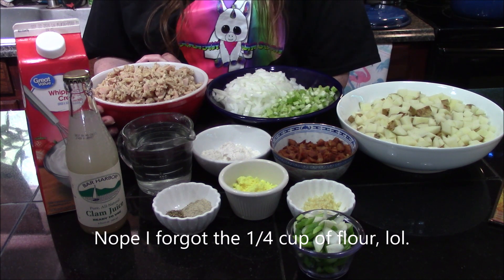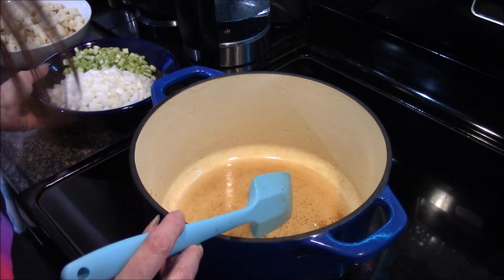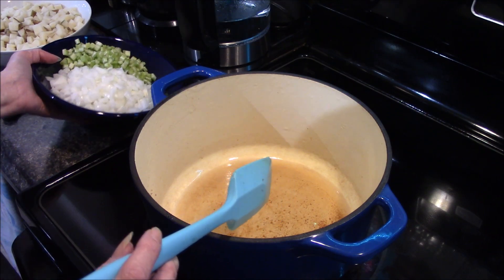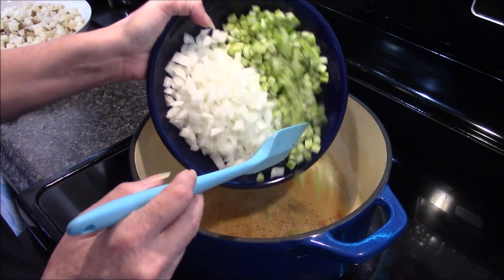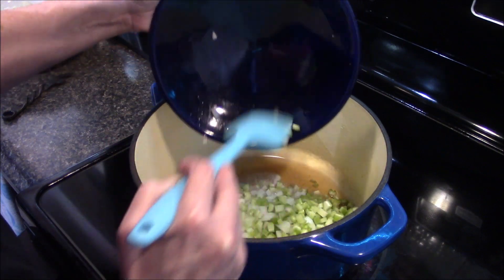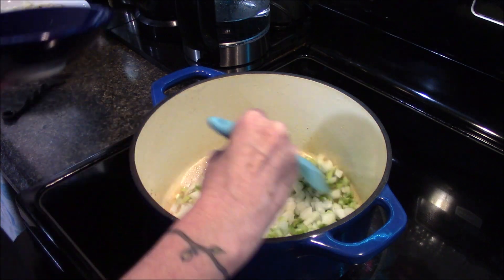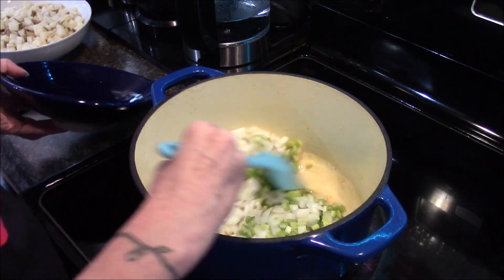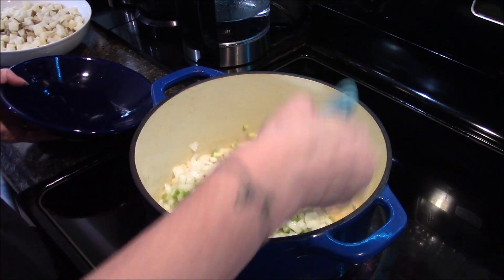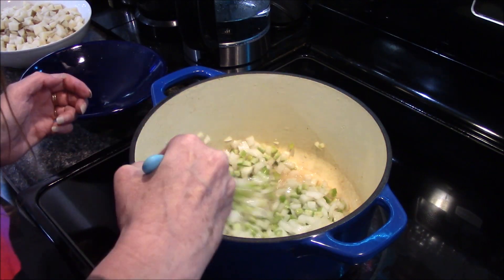We're going to go ahead and start getting our vegetables sautéed. We'll drop our vegetables into our bacon drippings and let these sauté for about five minutes until they just start to soften up.